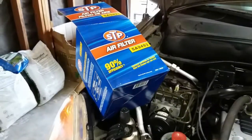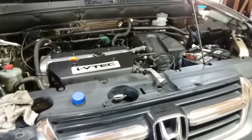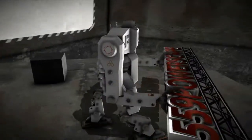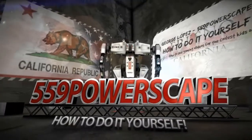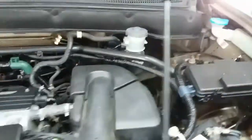Today we're going to replace the air filter on this 2002 Honda CR-V. For this you're going to need a Phillips screwdriver.